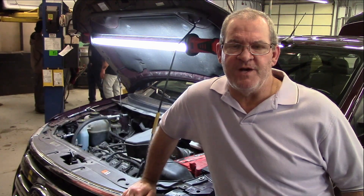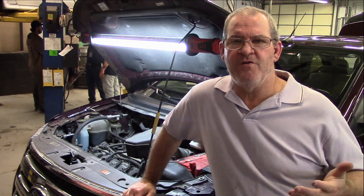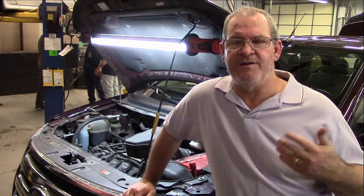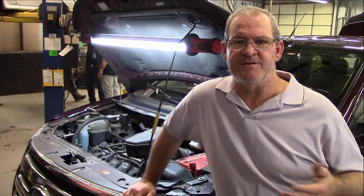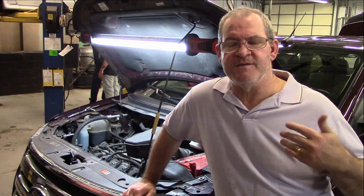Welcome back to MACT Ford Edge. Just wanted to go over a little bit about your TSS and OSS sensors, which are your turbine shaft speed sensor and your output speed sensor.